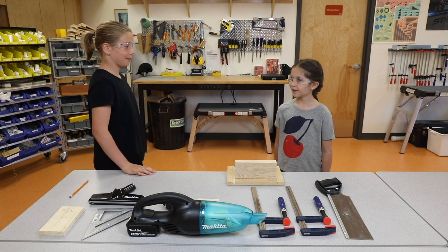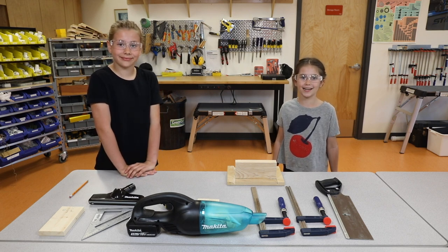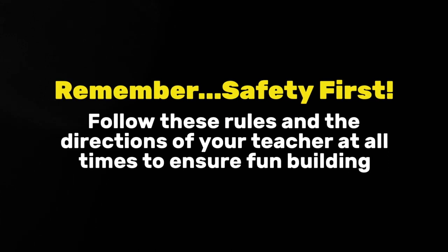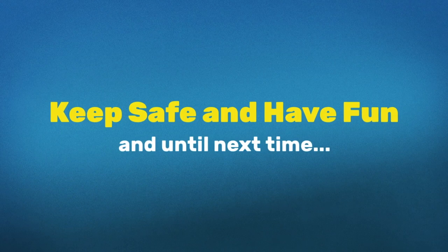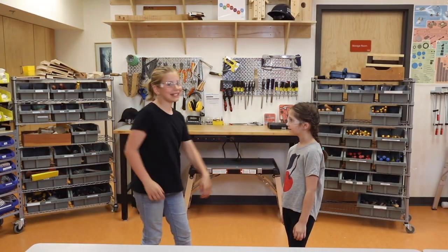Elise, are you ready to work? Yes, I'm alert, focused and ready to do an ADST project. Let's get working.